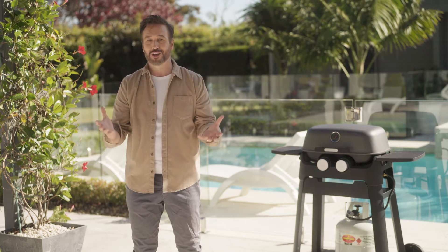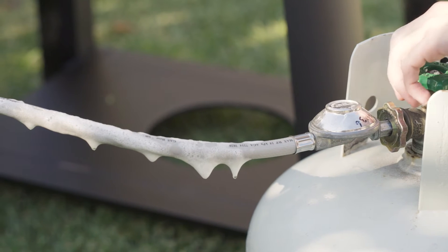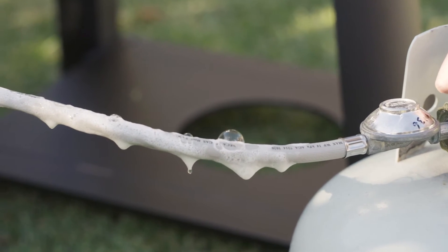Brush, wipe or sponge it all over. Next, twist open your LPG gas bottle without turning on any appliances. This pressurizes the system.